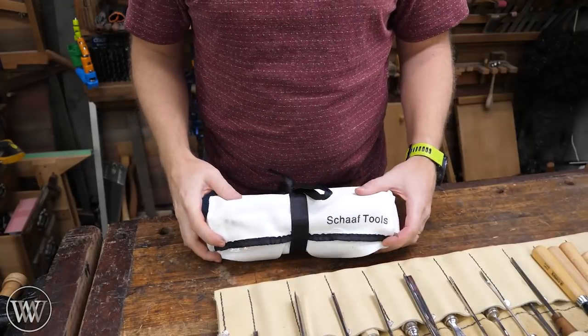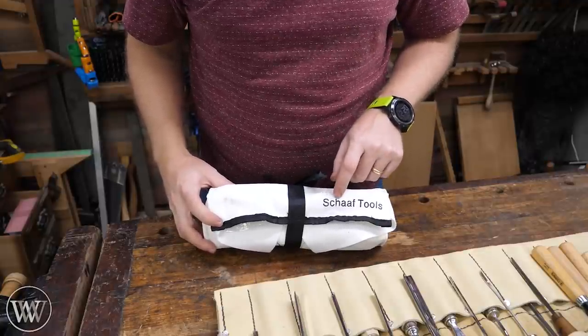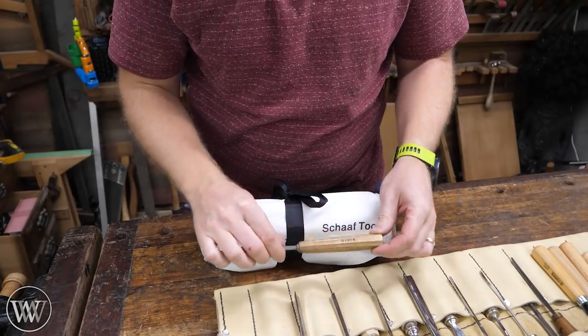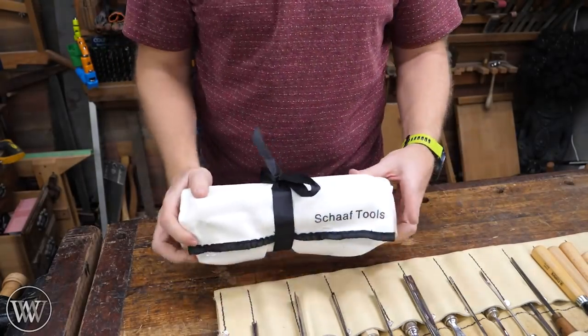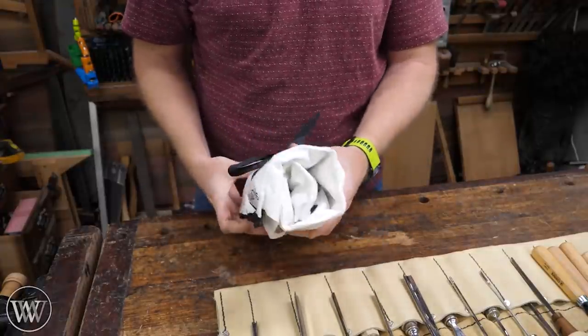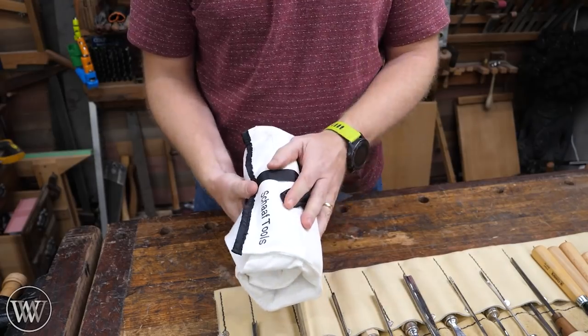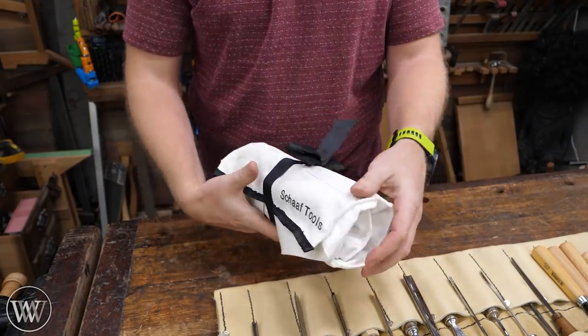That then brings us to these — Scharf. Why do chisel companies make it so hard to pronounce things? Pfeil, Pfeil, whatever. These are less than ten bucks a piece. It was a hundred dollars for a set of twelve, and they come with the roll. So everything I have here I got, and now we're going to open it up and see what's inside.